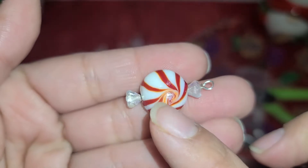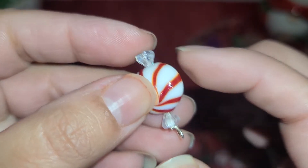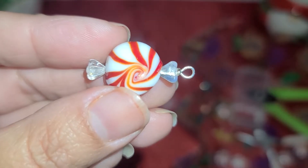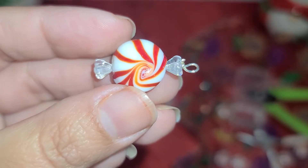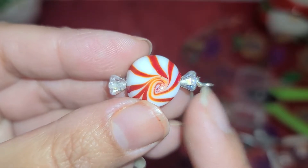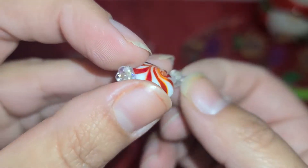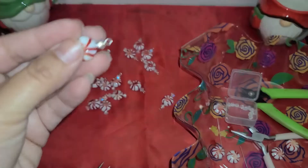These peppermint beads are from Michaels and these bellflowers are from Amazon. The bellflowers were very pricey — I'm usually very cheap and frugal about my craft spending, but I splurged for these because I thought they were the perfect bead to make it look like the wrapper. I'll leave a link to them down below, and then I just need my head pin.